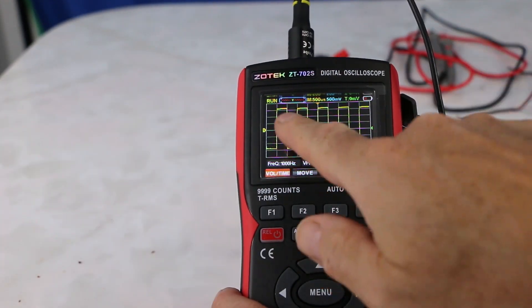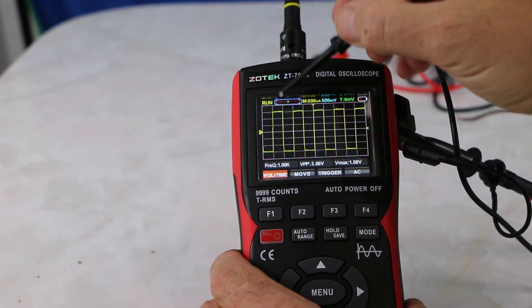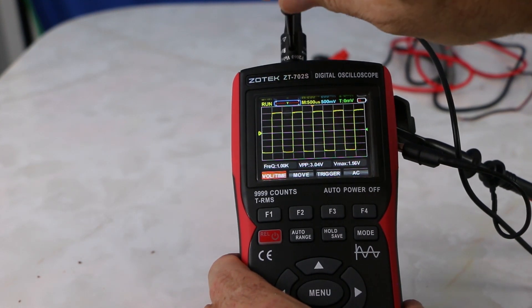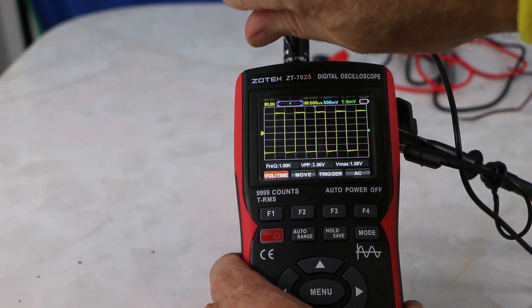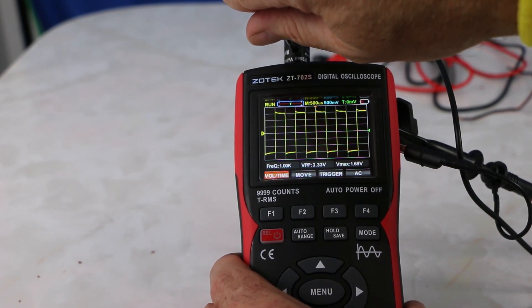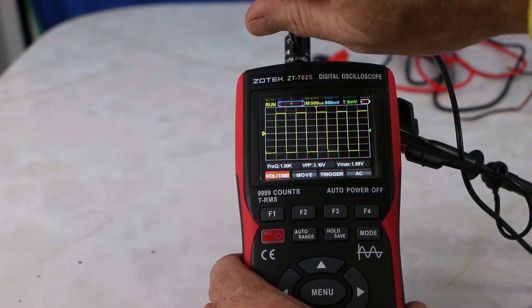They give you this little screwdriver here, and you see the squares. I've already adjusted this — I'll use this to calibrate. So you want a nice clean straight line. You just put that in here like this, and if you do see distorted lines, you want to keep them straight. Then you're calibrating — just twist until you see a nice straight line.